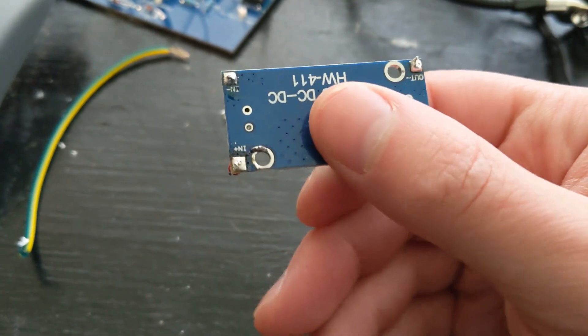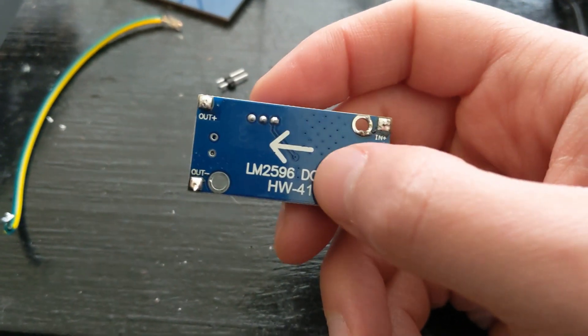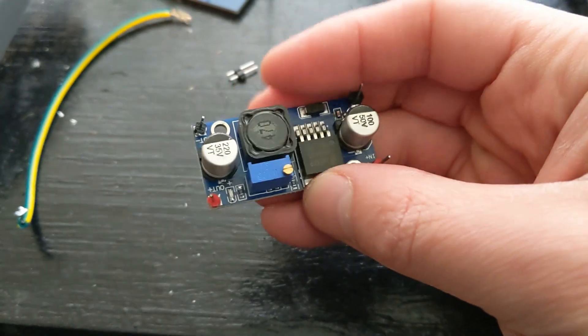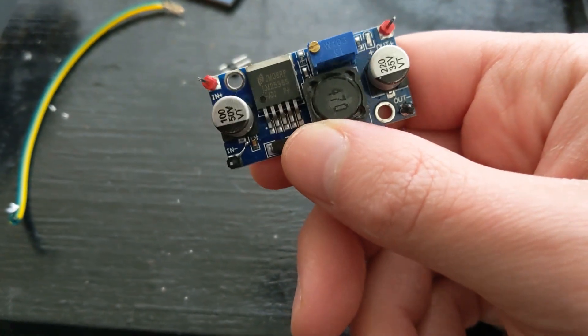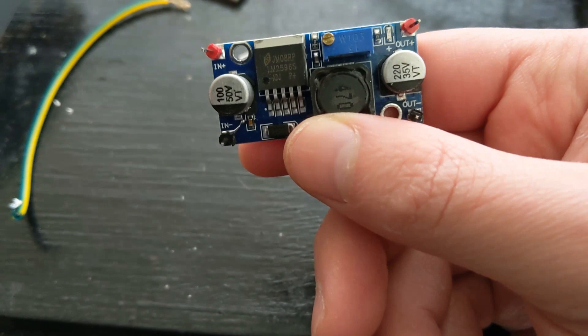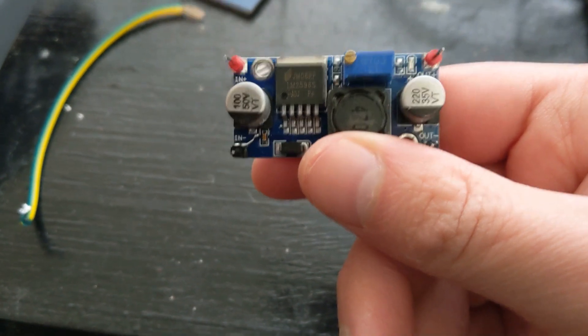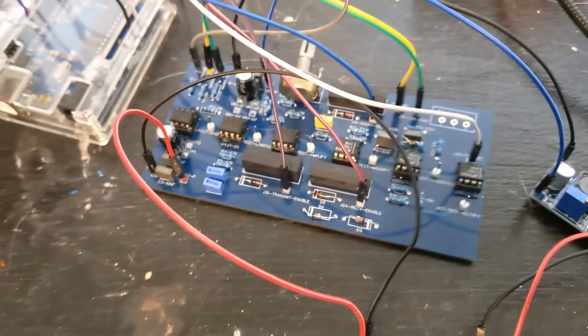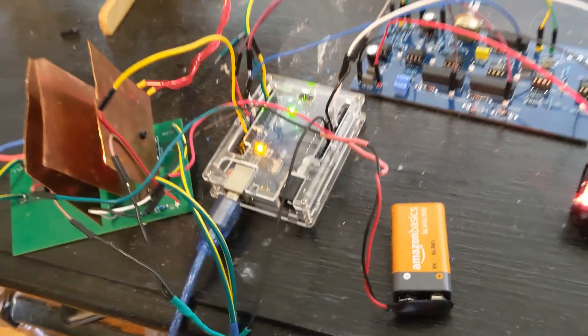Buck converters work by chopping off everything above the voltage you don't care about, very cleanly — so they actually work as pretty good voltage regulators as well. I've got a couple of these left over from the amateur Steam Deck project, and I'm going to try it. Everything's plugged in and color coded. Both LDOs are on with those obnoxious red lights. Nothing's exploding yet — I think we're ready for a test run.